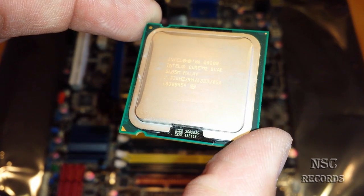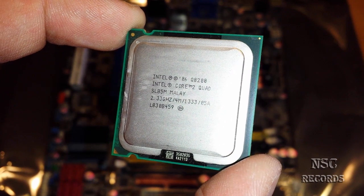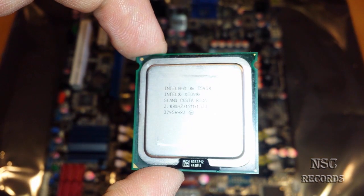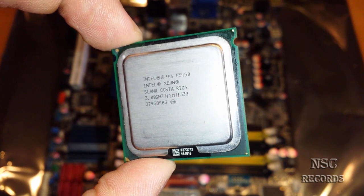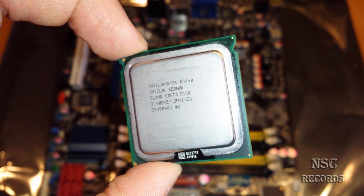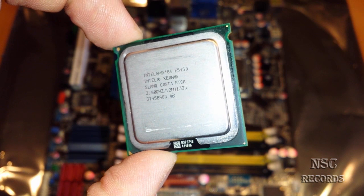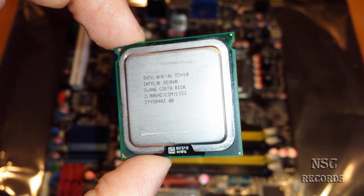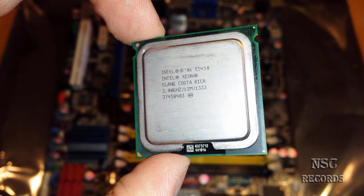I'm gonna show you another one — this is a great processor too. From Intel, it is the Intel Q8200. It has 4 cores at 2.33 GHz. And now I'm gonna show you a great thing: this is an Intel Xeon. This processor was normally made for servers. This here is not made for socket 775 — it was made for socket 771. So you will need a server motherboard or whatever. These Xeons are very cheap right now and are very, very strong compared to the standard Intel 775 processors.